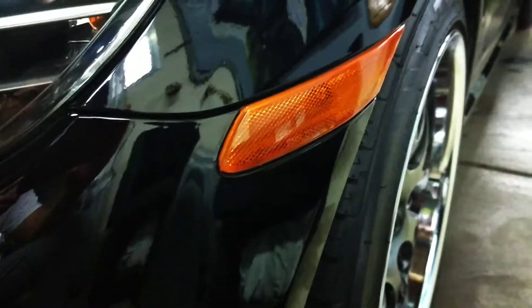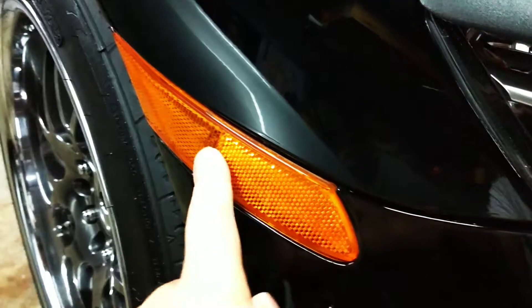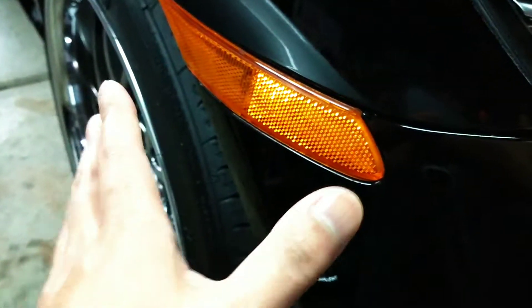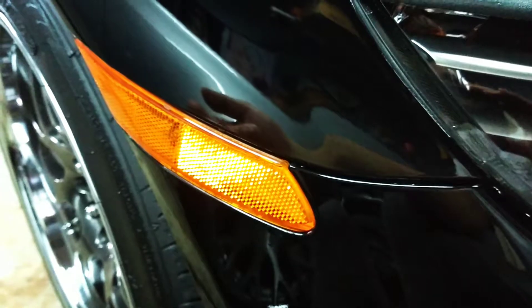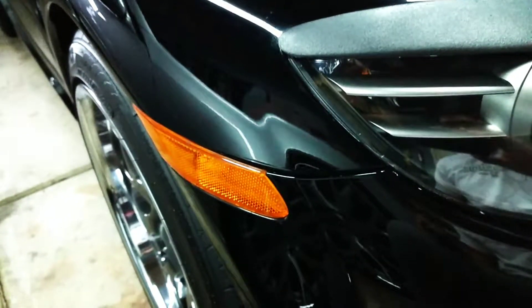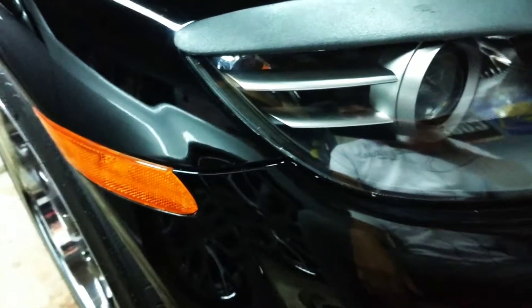Currently on the car there's the stock yellow or orange side markers here and one on the passenger side. They're pretty easy to uninstall. You just have to turn on the car and pivot the wheel in towards the driver and remove one of the plastic housings underneath the wheel well so you can have access to that one bolt to unscrew it. It's pretty easy. I'm gonna record the process where I'm tilting the wheel inward to the left and start the process.